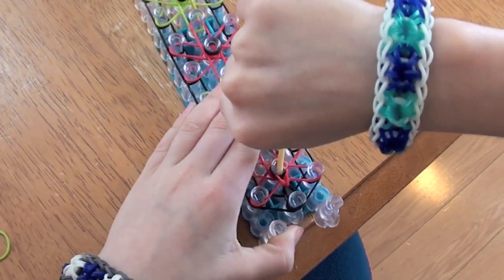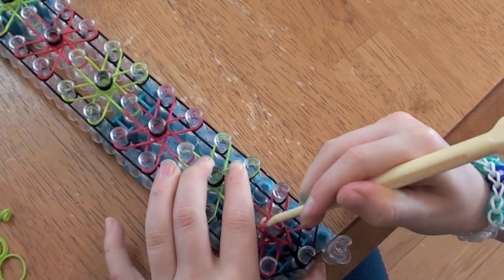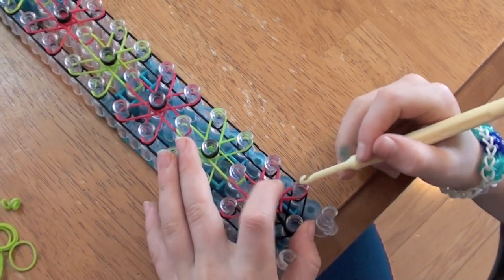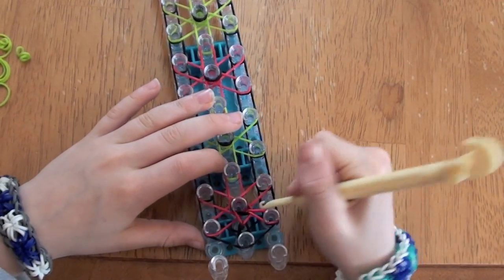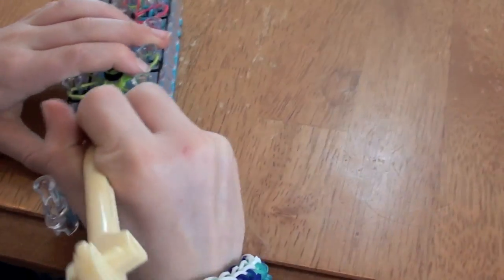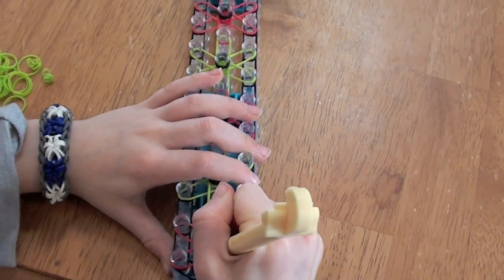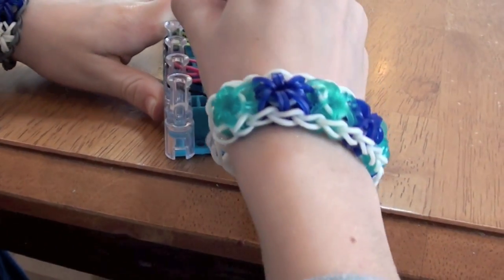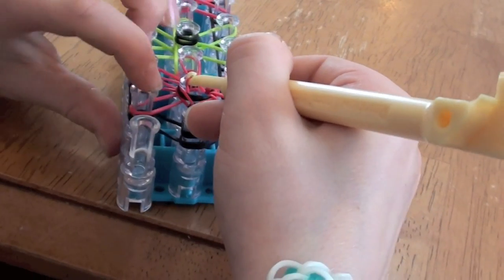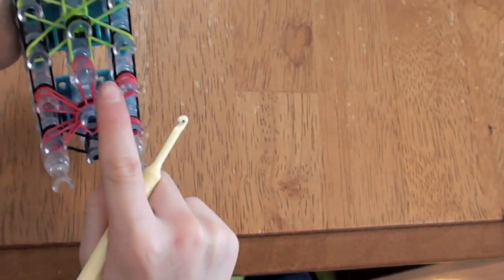Watch. You're going to go under the capper band, grab this band, pull it up, over, and onto the peg. Now you're going to do the same with this peg. Go under the capper band and grab this band. Go under, grab it, and pull it over. Same with this — go under the capper band, pull it up, and put it on. Now go under the capper band, pull this band up, and over onto the peg. Now go under the capper band one more time, grab this band, pull it up, and over. It's going to look like this when you're done hooking with it.